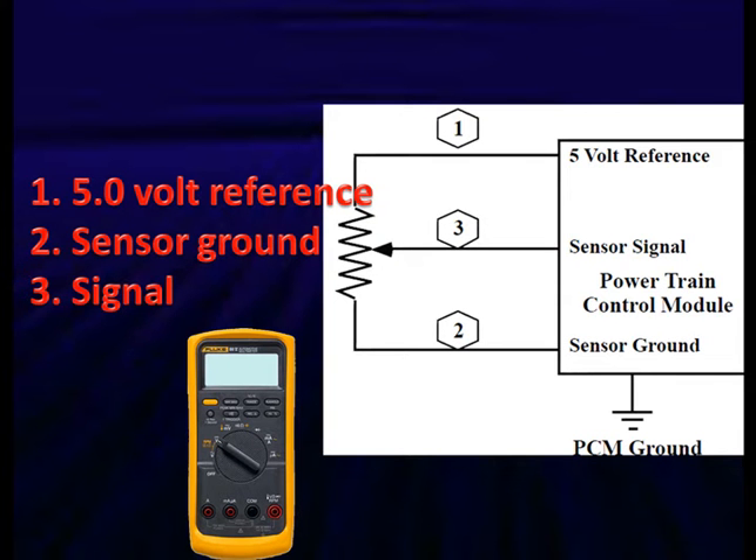Let's look at the circuit. We've got a computer sending out information — it's got a 5-volt reference at pin 1, sensor ground at pin 2, and the signal at pin 3. We've already determined that pins 1 and 2 are good. If the signal is wrong at pin 3, we have a bad sensor.